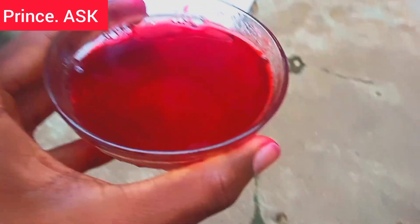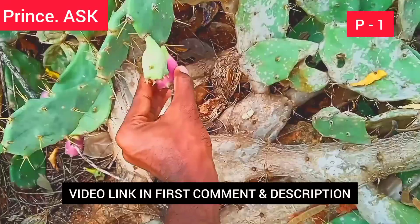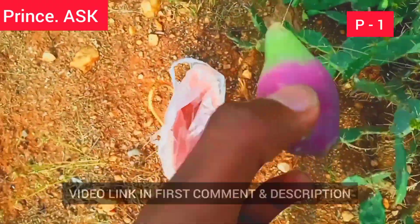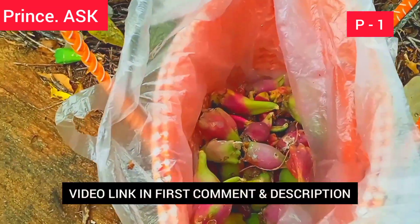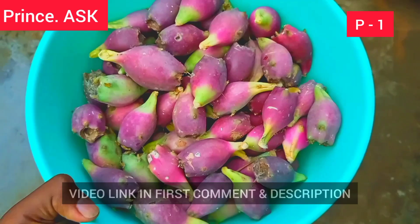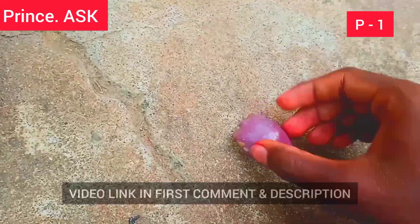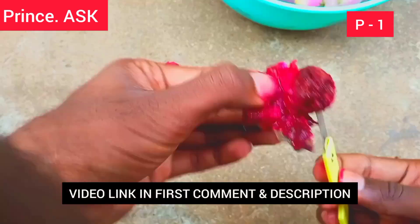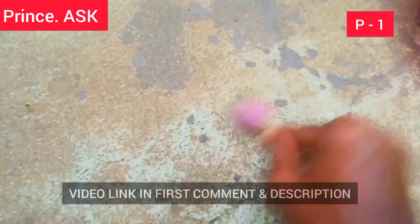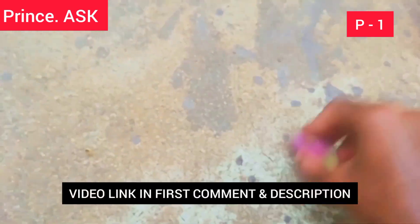If you like our video, please like and share with your friends, subscribe and support our channel. Thank you for watching.